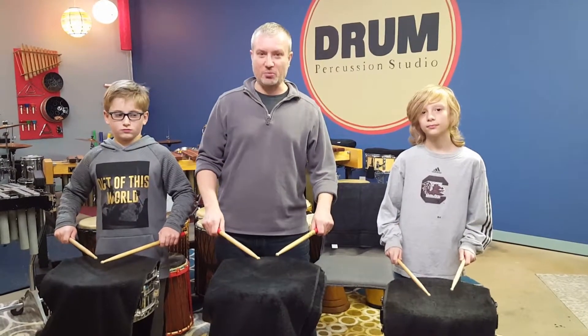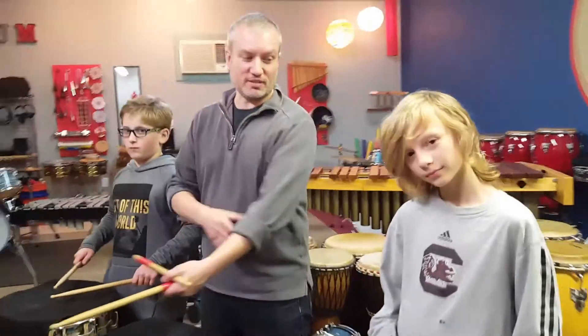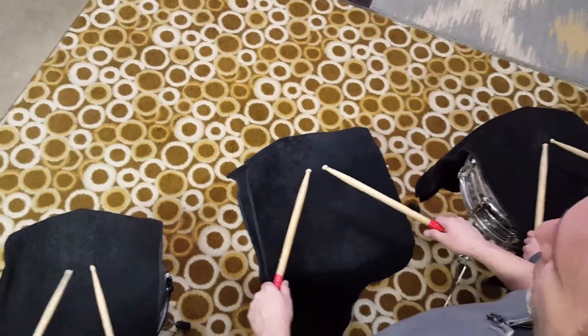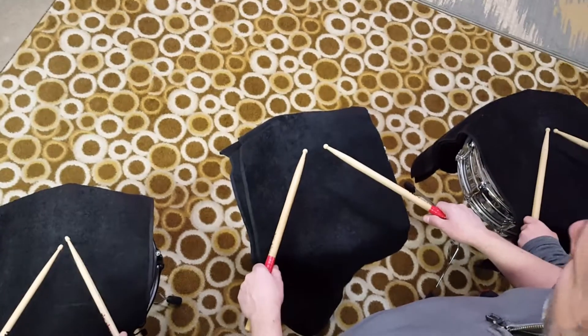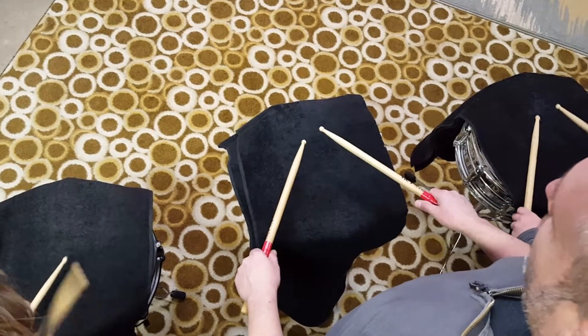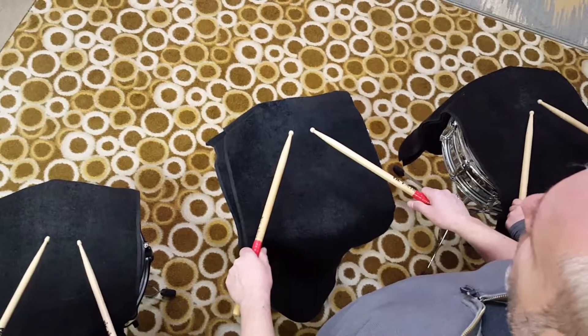Cool. We're going to do that again, and we're going to give Cassidy a chance to move the camera over here. That's where she is, if you didn't see her today — she's behind the camera. And she's going to let you guys see what it looks like while you're playing. Alright, so we're going to do the same thing. We're going to play four on a hand, starting with our right hand — four times right hand, left hand four times, back and forth, alternating.